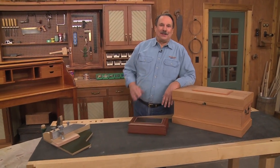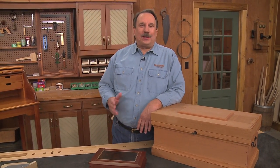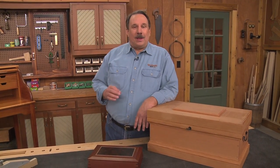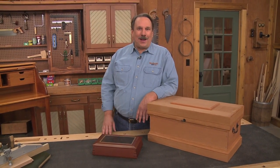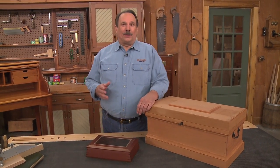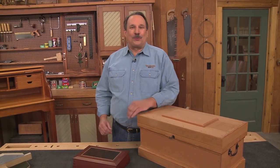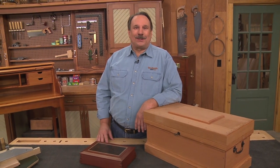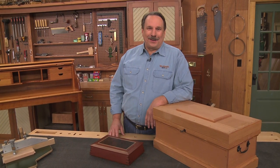I hope you enjoyed that little behind-the-scenes sneak peek. If you want to see the entire episode, you just have to contact your local public TV station. Every local station does their own programming, so if you want to see the Woodsmith Shop, you just have to let them know. There's a button on this page to help you find contact information — just write, call, or email and let them know you want to see Season 6 of the Woodsmith Shop. I'm looking forward to seeing you again right here in the Woodsmith Shop.